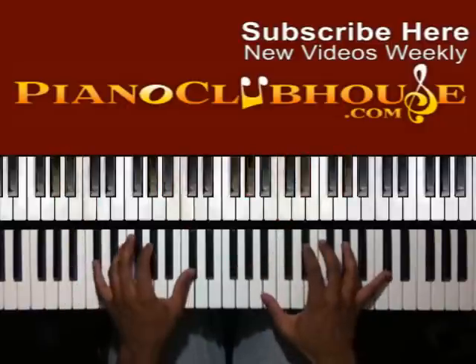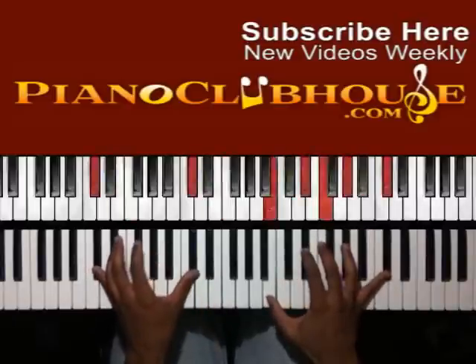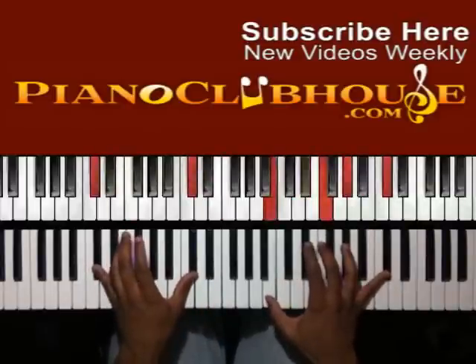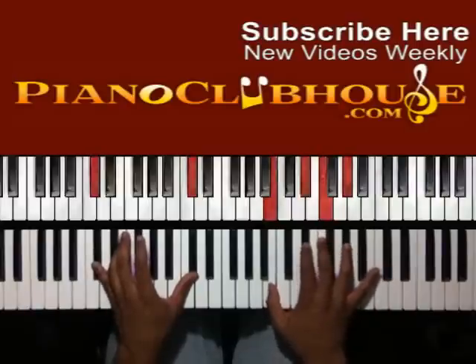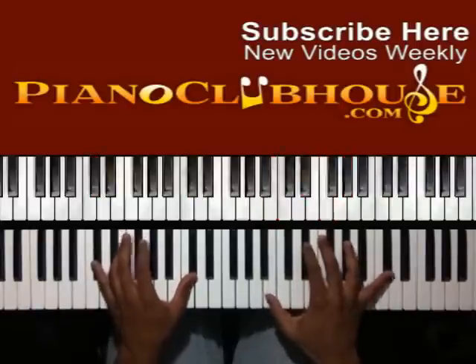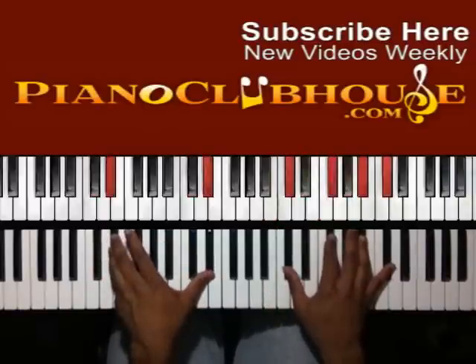Then you're going to go to D-flat. So I have D-flat in the bass: B, E-flat, F, A-flat, and D-flat. If you can't reach the D-flat, it's cool — you can just do it right there. Go up to E-flat in the bass. You have D-flat, G-flat, B-flat, and D-flat.